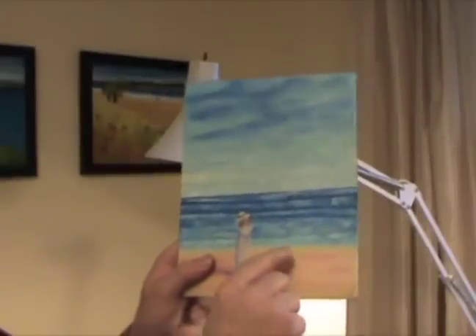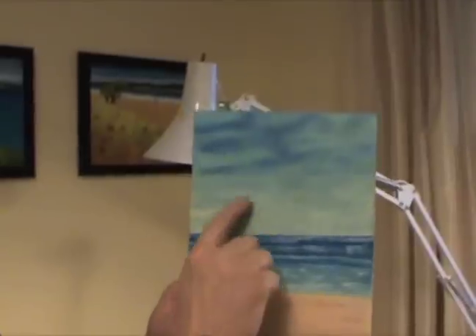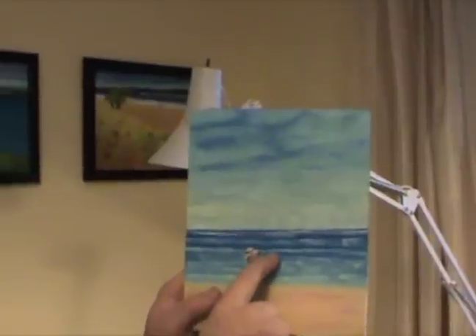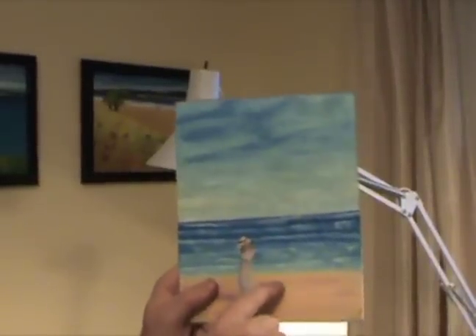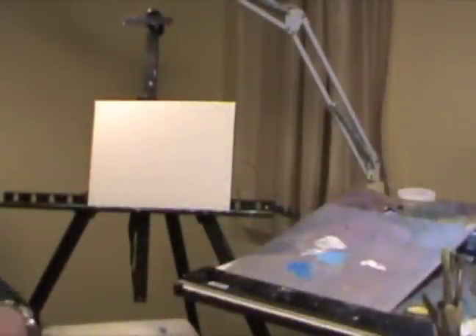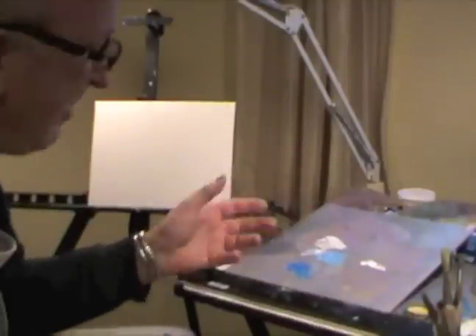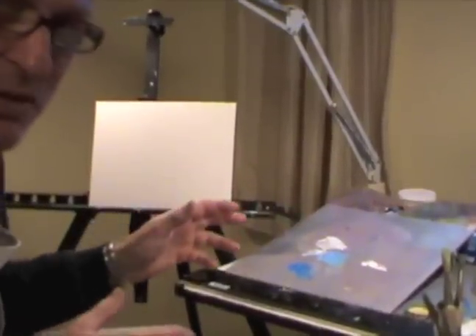The sand goes the same way more or less. We'll show you the sand after. So let's do the sky and the sea first, and then we'll go to the sand. It shouldn't take long — I started at five to four. I have wax proof paper on my board here, so you can just clean up, take it off, and chuck it away when you're finished.